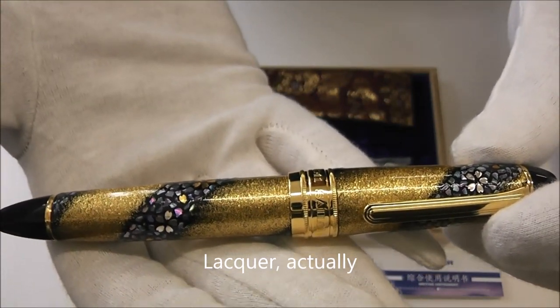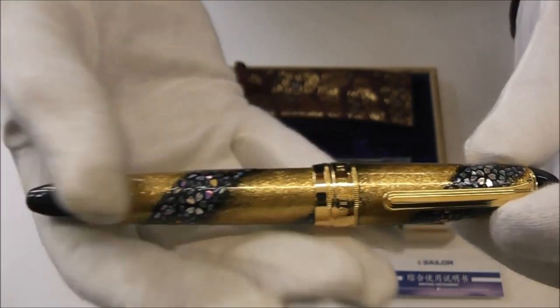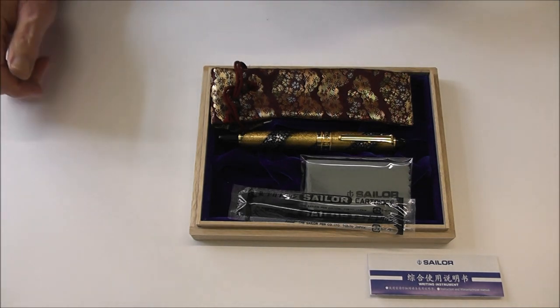I think I've indulged myself enough. I'm sure the customer must be getting a little nervous by this stage, so I'm going to pop it back. Thank you very much indeed for giving us the opportunity to have a look at this stunning pen. Thank you very much for watching.